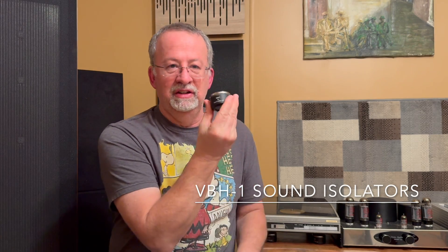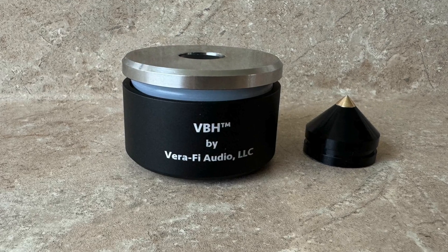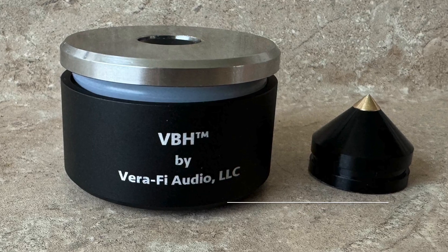You've got that turntable you like, but the feet are pretty mediocre and you don't have the big bucks to spend. Well, Mark Shifter and Dr. Viet Nguyen of Verify Audio have come up with a terrific budget-friendly solution — the VBH-1. What does VBH stand for? Virtual Black Hole.